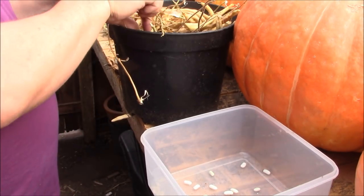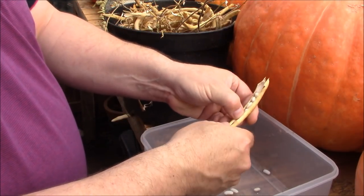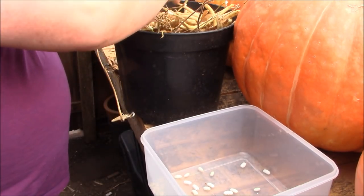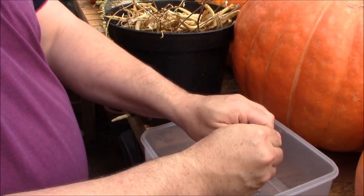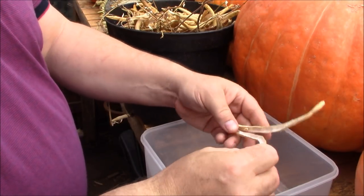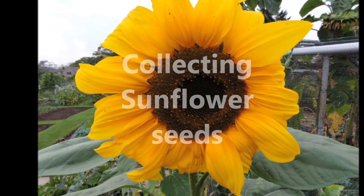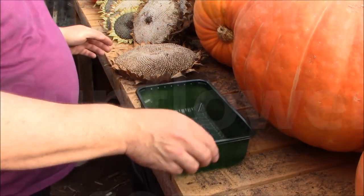With things like brassicas grown in a tray you want to put multiple seeds in there and you might get about 80 or 90 percent, but with beans you're pretty much guaranteed to get every one growing into a plant. You can put two or three beans in a pot but they get a bit overcrowded. I'll put these in a bag, mark them up so you know what they are, and these will all come out next spring around late March to early April to be put into compost and grown into plants.